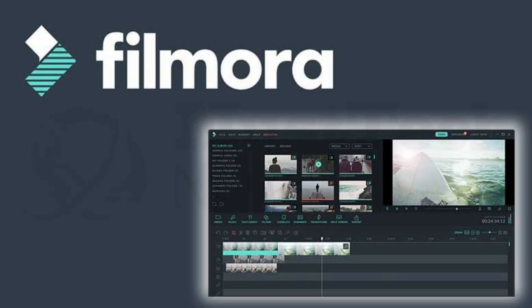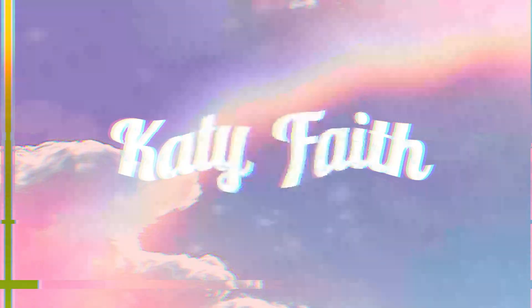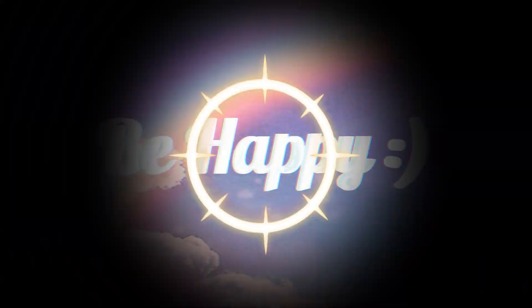Hi everyone, my name is Katie and welcome back to my channel. Today I'm going to be giving you your ultimate beginner's guide to using Wondershare Filmora X for video editing. This is going to be perfect for beginning YouTubers who don't know how to edit, or people looking to get into video editing as a hobby or even a profession. This is going to be very simple, basic beginner editing, but I think it is perfect for anybody who's just starting out.